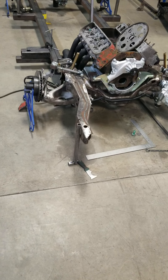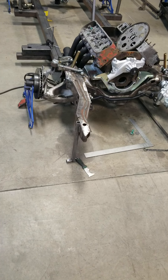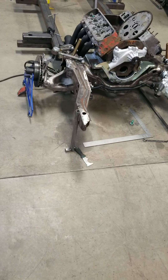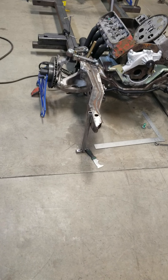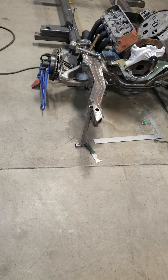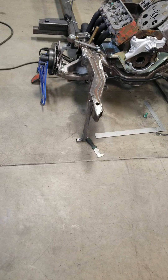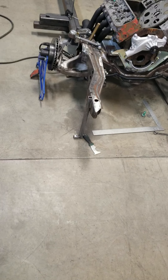Dave here with Hammond Motorsports. Just want to make another quick video about the progress of this 1975 Nova build that I'm doing here. A lot of people have been asking questions about how we do things, so I thought I'd make a quick video and show the progress of this build.